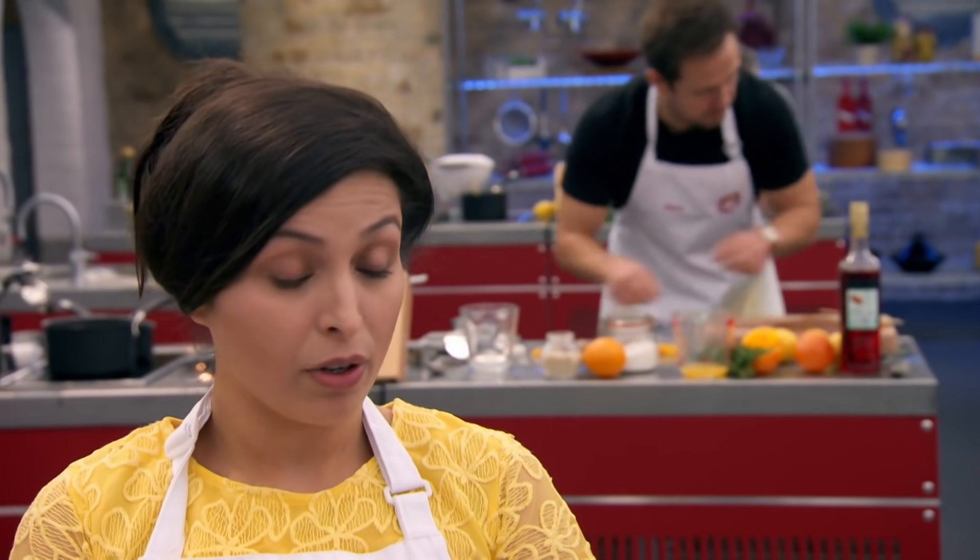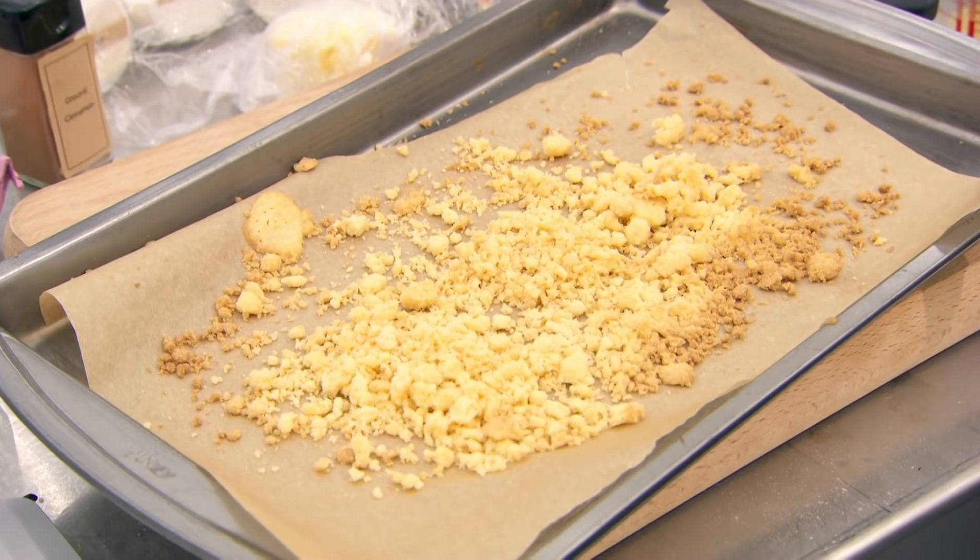Munira, what are you going to do for us? I'm doing a vanilla and saffron panna cotta with a lemon polenta cake and a semolina crumb.